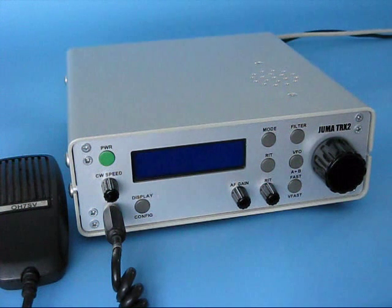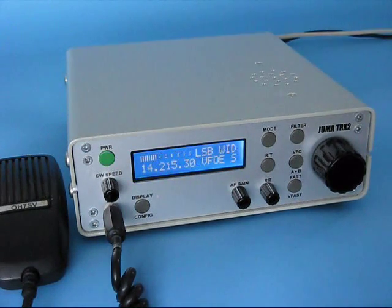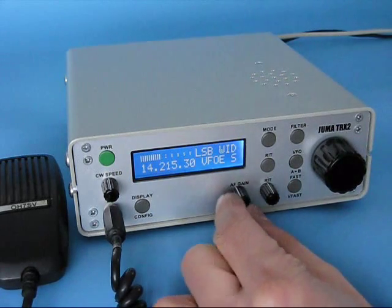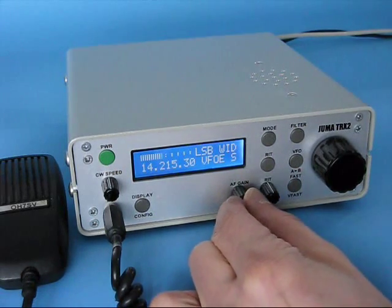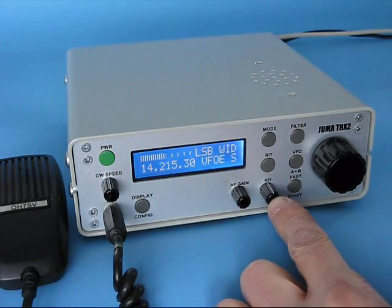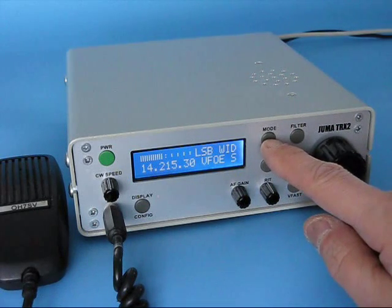Here are the buttons of Umat TRX2. Power button, and you have the volume control here, CW speed and the RID button.